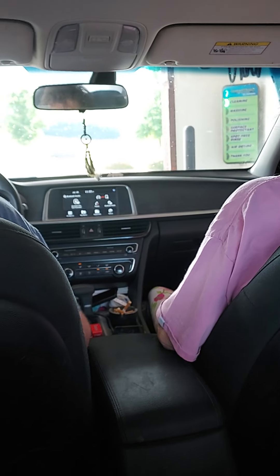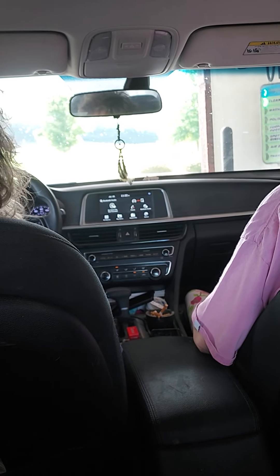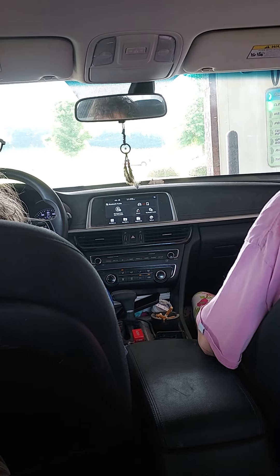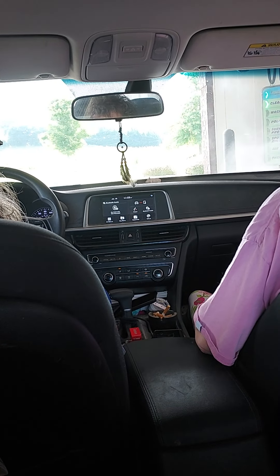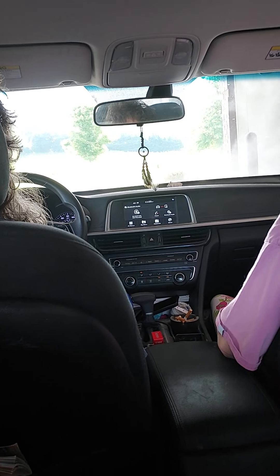Do not roll your window down. Whoa, here we go! Is that right, Mom? Yep. Here we go. Here we go. Here comes the washer. Here comes the pre-soak. Clean it.